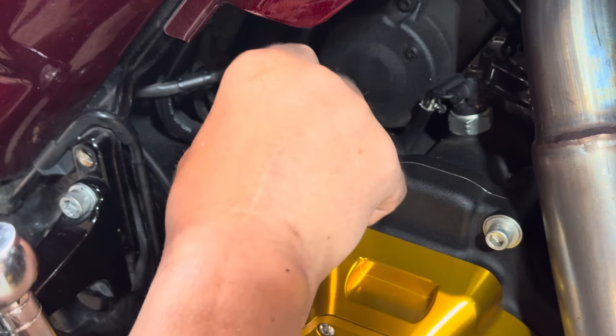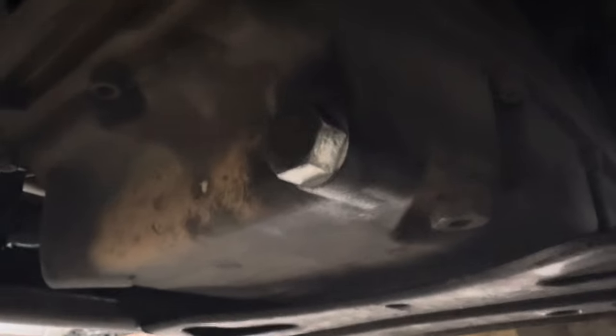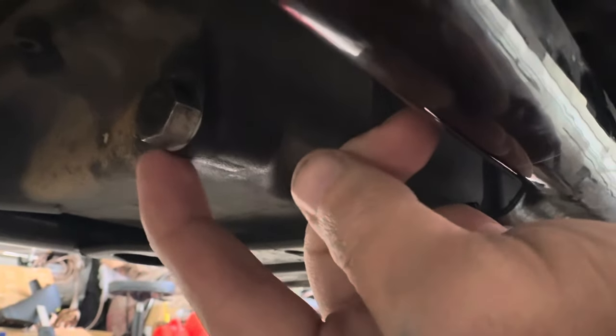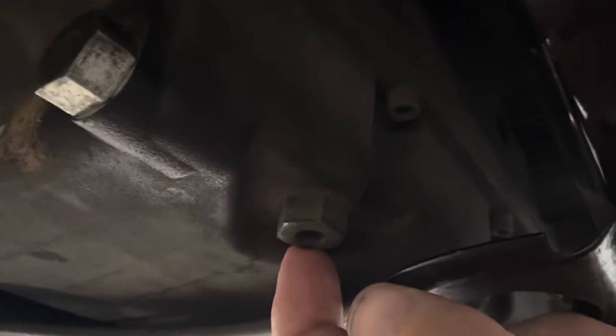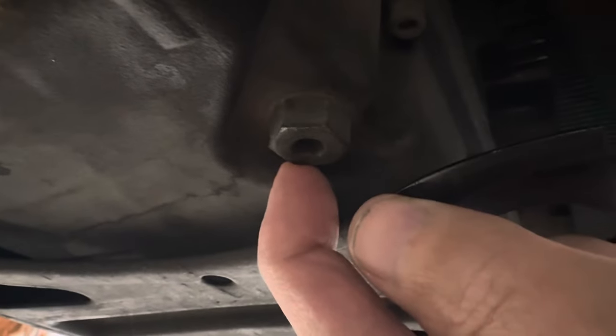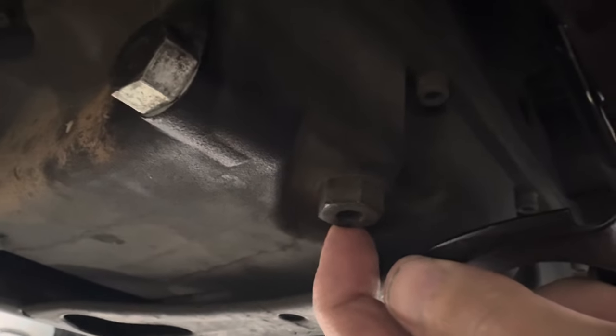Get down up under here and you're going to see two plugs. If you've never done this before, that plug right there is going to be your engine oil drain plug, and then if you go further back you'll see this one sitting up and down — this is going to be your transmission fluid plug. All of these are going to be torqued between 14 and 21 foot-pounds.